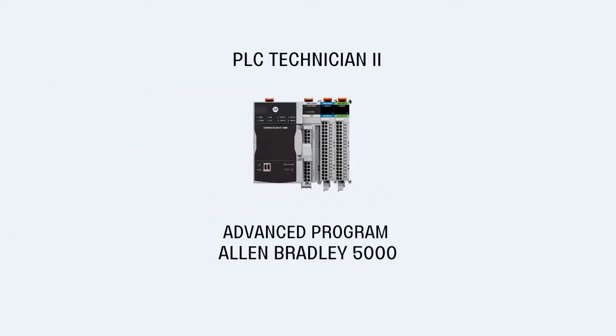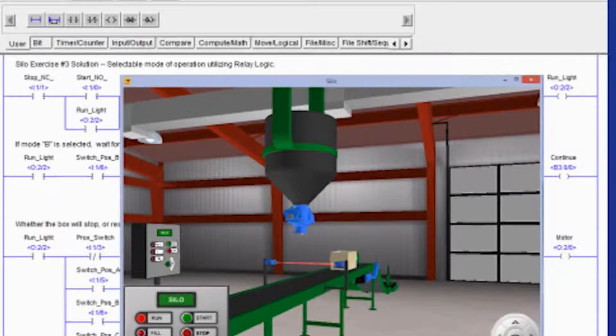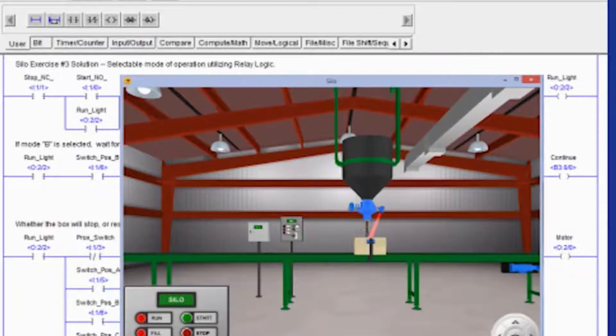PLC 2 is the advanced PLC program, which is based on the 5000 series. You will be learning RSLogix 5000 technology in the PLC Technician 2 program.